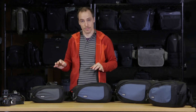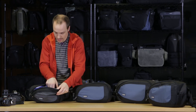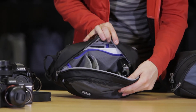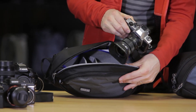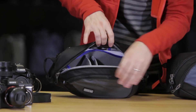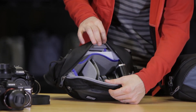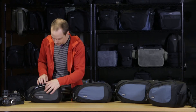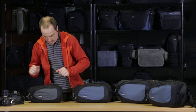The 5 is designed specifically for mirrorless gear, sort of your small to medium sized bodies. As you can see here, I have an Olympus EM5 with the 12 to 50 millimeter zoom, and I also have some smaller primes in here. That's kind of what you're going to get — between two to four lenses, depending on the size.